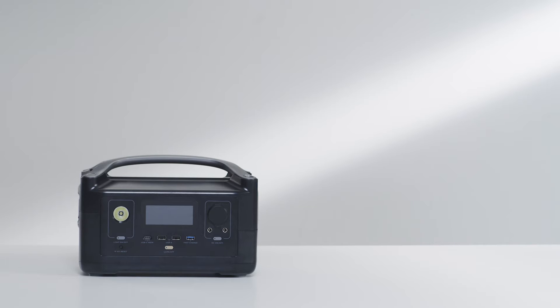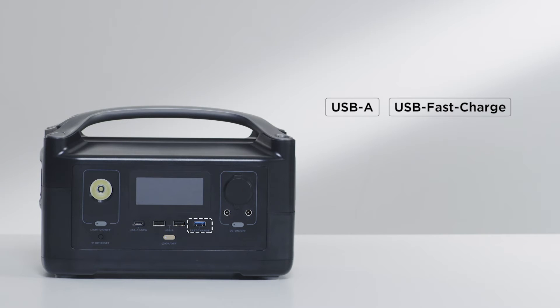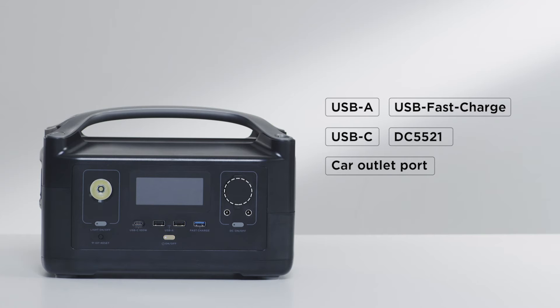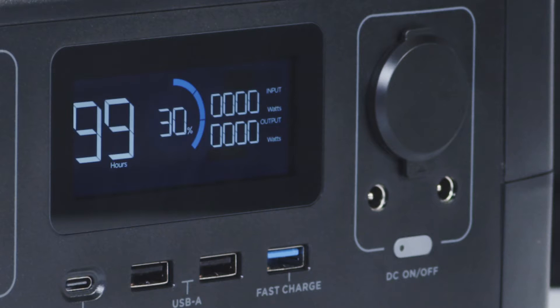Let's take a look at the front of the River Power Station. At the front of River are the following ports: USB-A, USB fast charge, USB-C, DC5521, a car outlet port, LED light, and an IoT reset button. The IoT reset button connects River to the EcoFlow app using Wi-Fi.